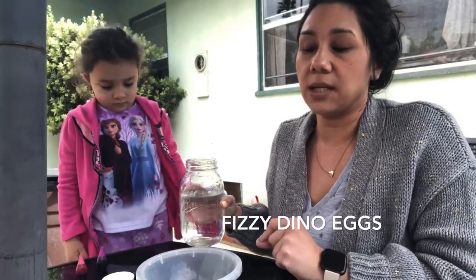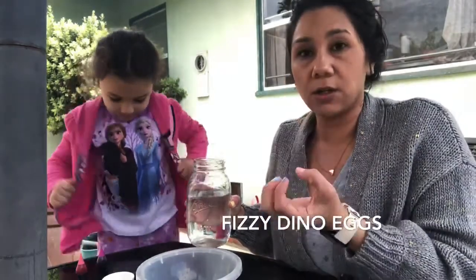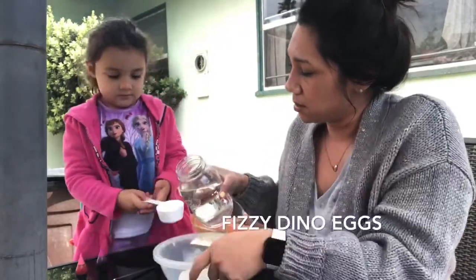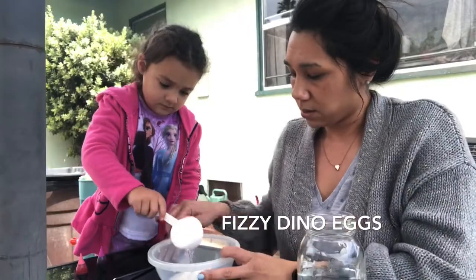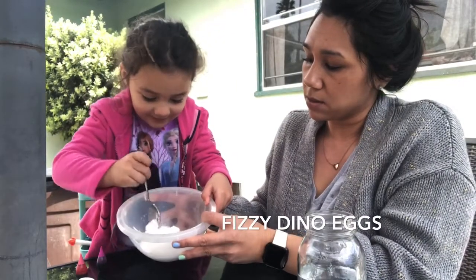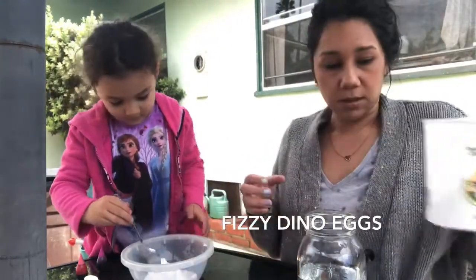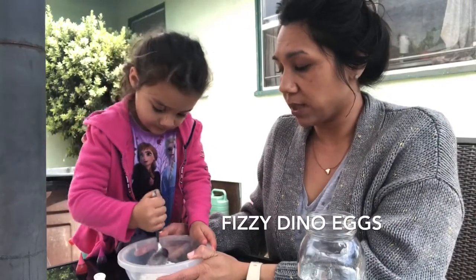You want the consistency to be not too runny and not too dry. After you put the water in, you're going to start forming an egg shape. So we're going to pour a little bit of water in here. Okay, now we're going to mix it around. This one might be a little bit too runny, so we're probably going to add a little bit more baking soda. You want to be more on the drier side versus the runnier, watery side.